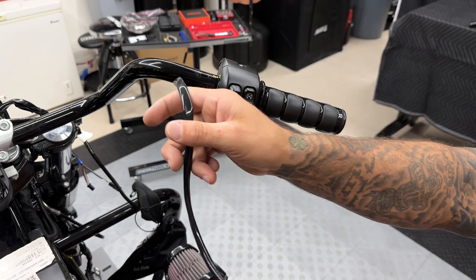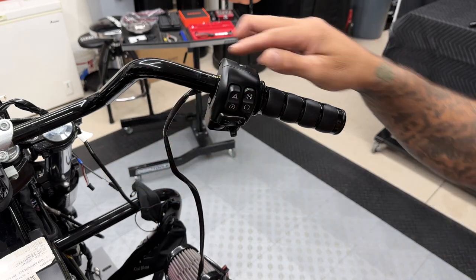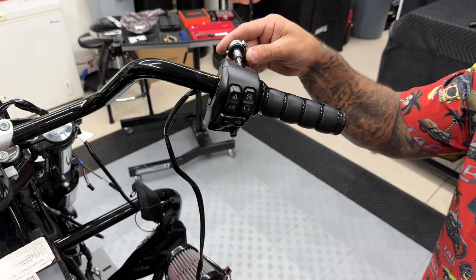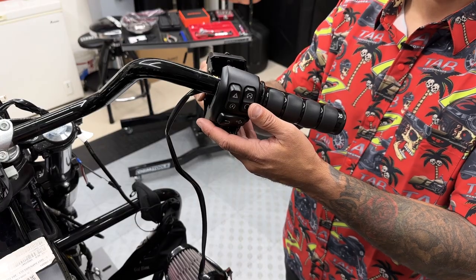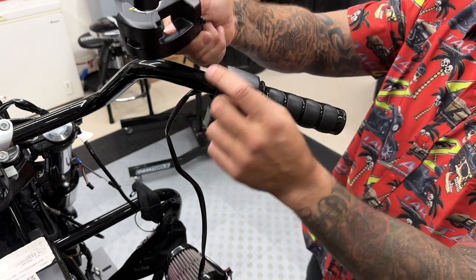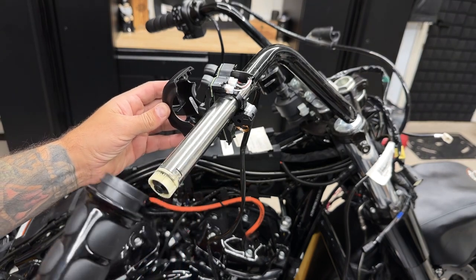You already have your wire here, so you don't have to run this through the bar, but you do have your twist grip sensor that runs through the bar. I'll take off the grip and then guide that wire through. And to remove the switch housing, you have two screws on the back, and they're a T25. These two screws are retained in the housing, so they won't come out. Now when you take the front off, your grip is going to slide out, so make sure you got a hold of that.